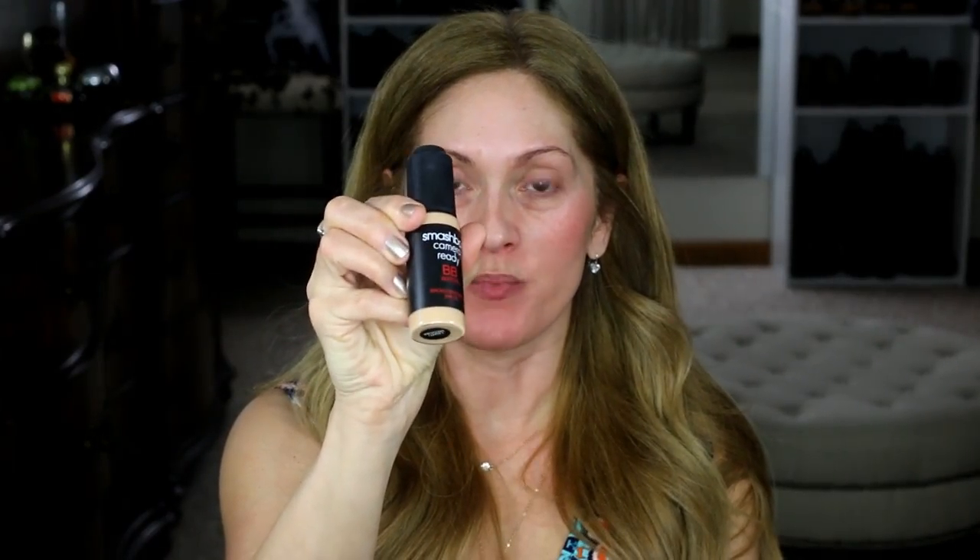Next, I am going to use my Smashbox Camera Ready BB Water. I put it on the back of my hand and I use my fingers to apply it — this is definitely the best way to get the nicest coverage out of this foundation. If you want to try out this type of BB Water foundation, there is a dupe for it that one of my subscribers told me in the comments. I tried it in my last makeup video and it's really very comparable. I would definitely say try out the e.l.f. foundation serum with Goji Berry. I'll use a little bit of this also to touch up — they're that similar where you can just layer the foundations.